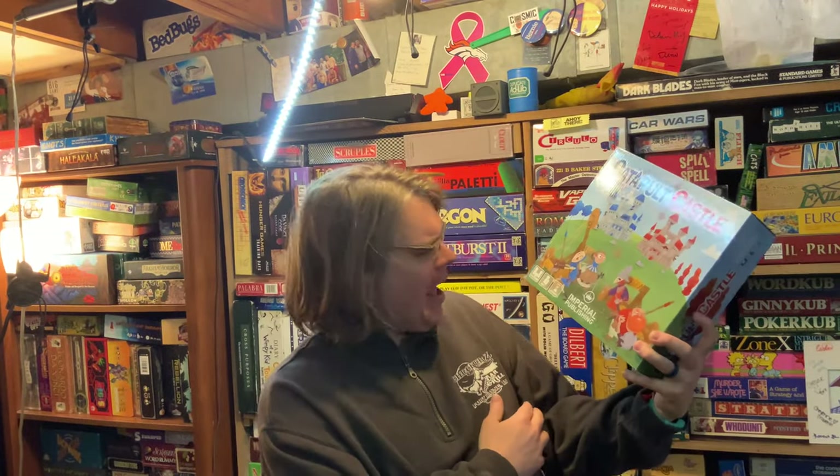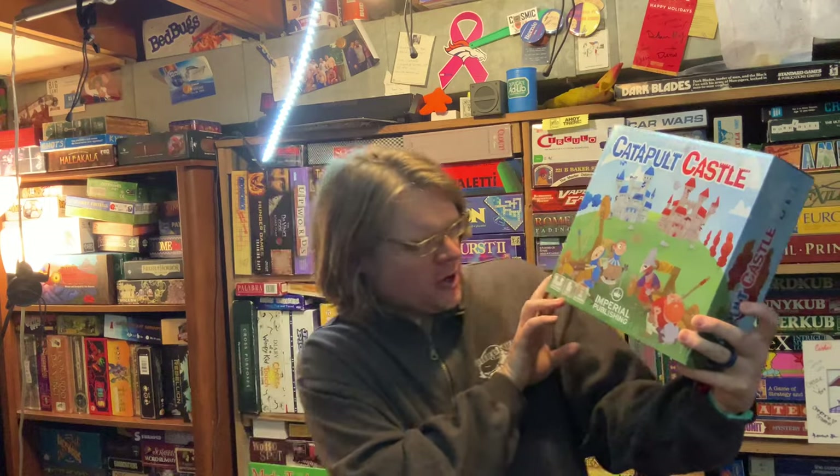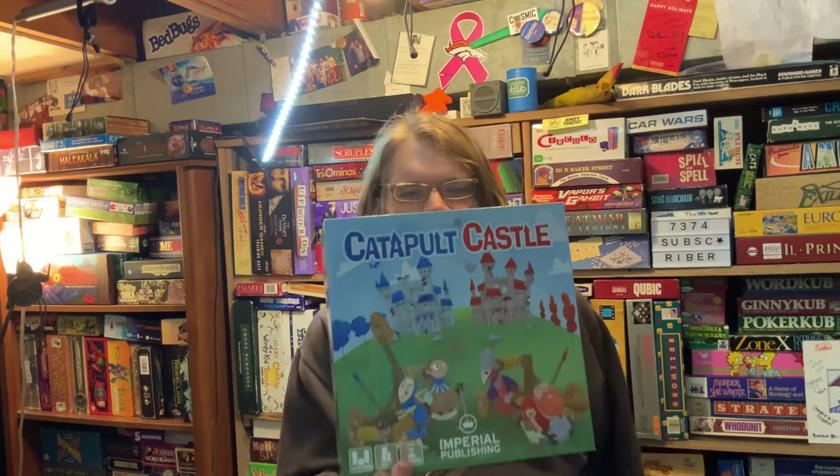What does that even mean, Bowers Game Corner? Ahoy there, YouTube! I'm back again today for another unboxing video. Today I'm very excited to be unboxing Catapult Castle from Imperial Publishing. This is for one to four players, age seven plus, and takes about 30 minutes to play.